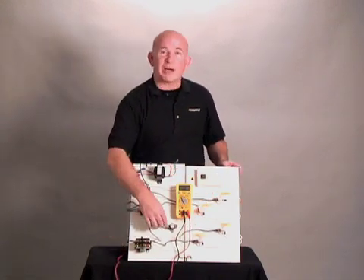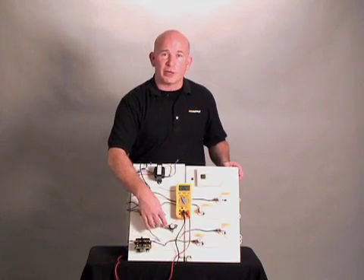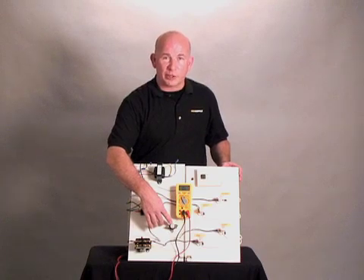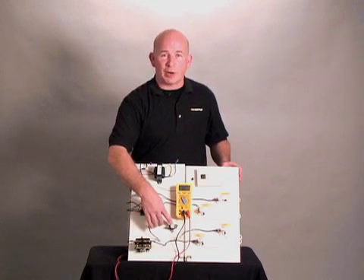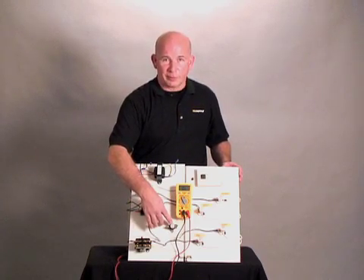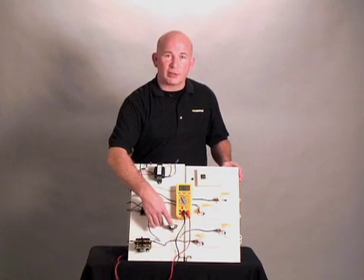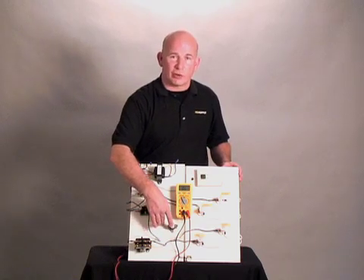High limit switches have a rating on them. This one here is an L200 minus 30, which means at 200 degrees this safety switch will open, causing an interruption in the current flow. Minus 30 degrees, or 170 degrees, this circuit will complete again, closing the contacts and allowing the current to flow through.